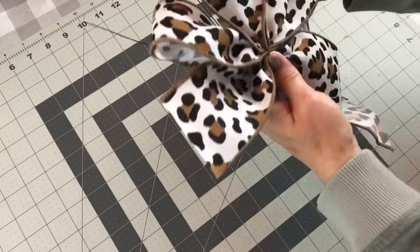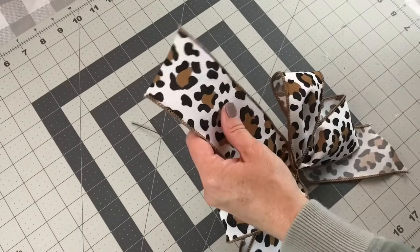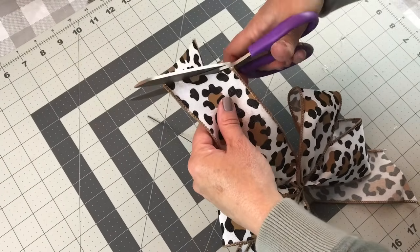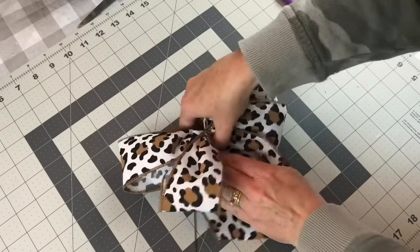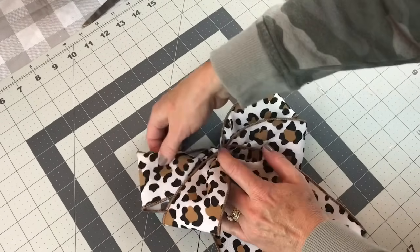Once you have the bow the size you want, you're going to take some floral wire, wrap it tightly around the center of your bow, and then you can either dovetail or knife cut the ends of your bow, and then you're going to want to fluff the loops of your bow.